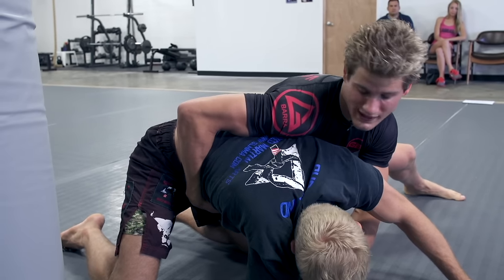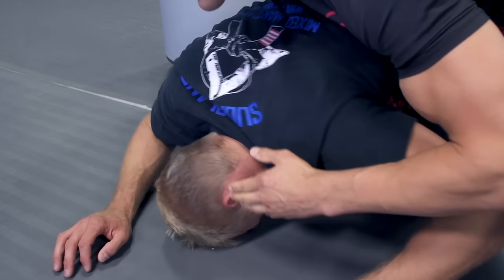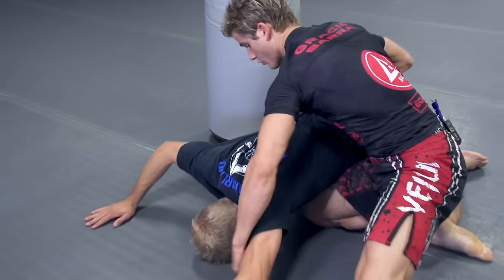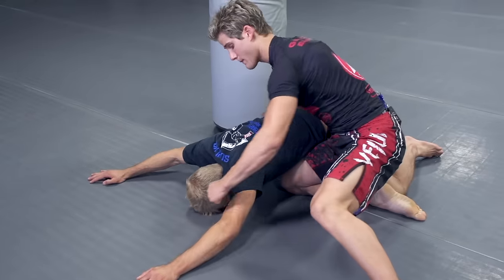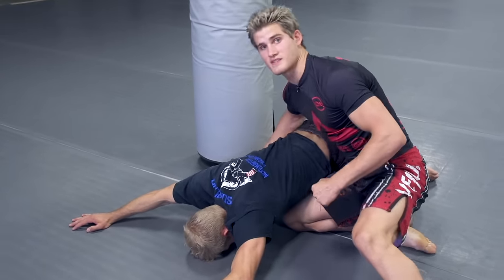As he starts to roll back into me — which is the natural reaction — I have hip pressure and this hand is scooping to keep him from rolling away. As I start landing these strikes, he starts to try to base out but is going limp from them. That's when I can go from both angles and both sides to finish the fight quickly, and that's when the referee stops it.